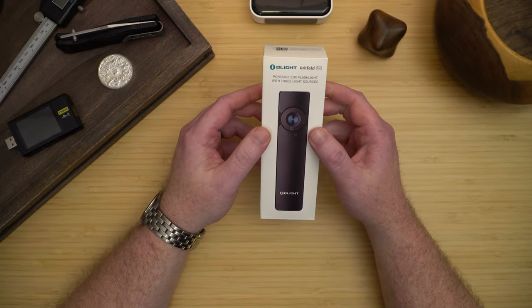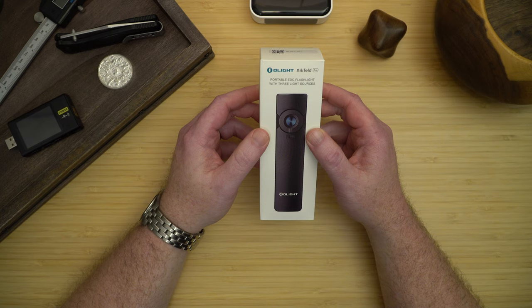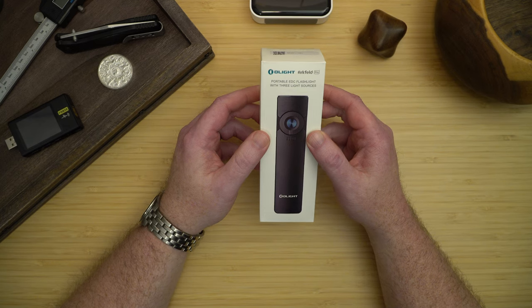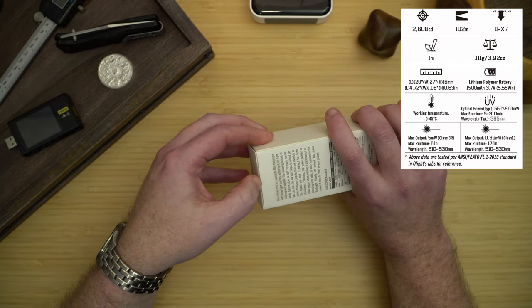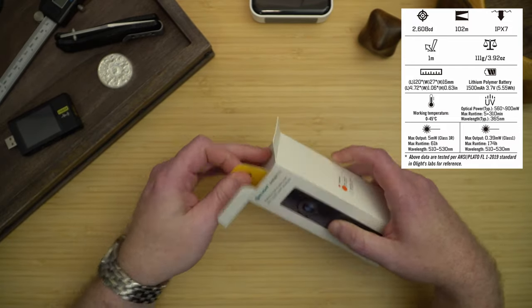Welcome to today's video. Today we'll be looking at the Olight Arkfeld Pro and helping you answer if this is good enough to be in your EDC. I picked up this light back in November and I've been carrying it daily.